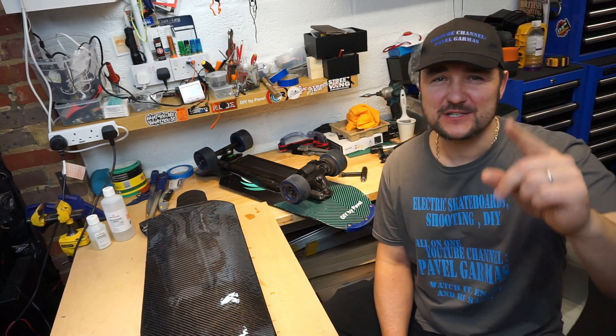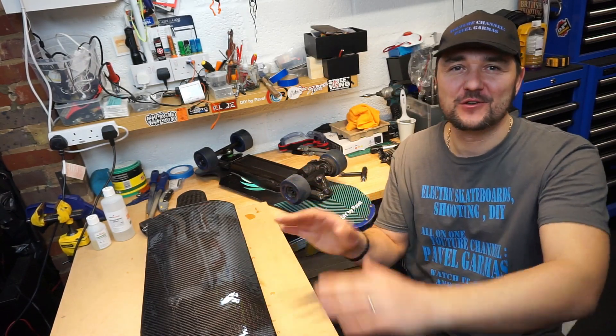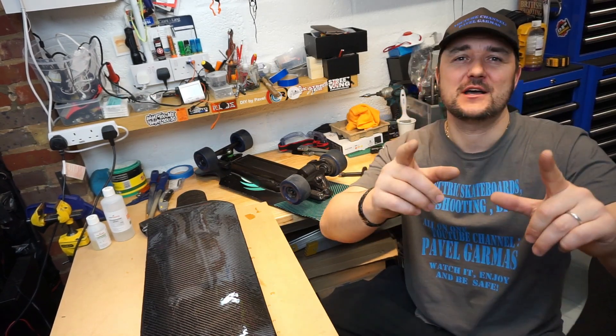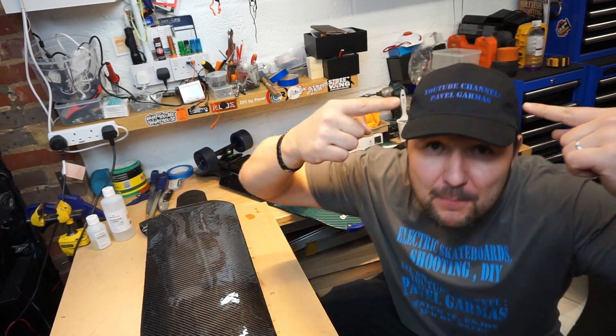This DIY 'Beast on the Leash' board is coming along nicely — I've got almost all the bits ready and she'll be 100% soon. Designed and built by Pavel Garmusch. Ride safely.